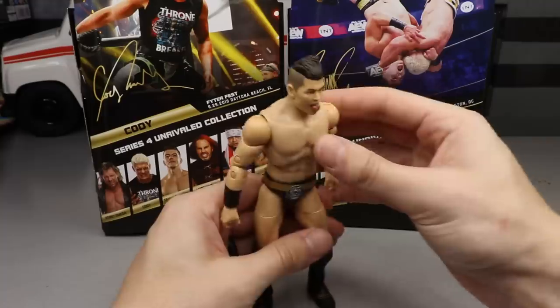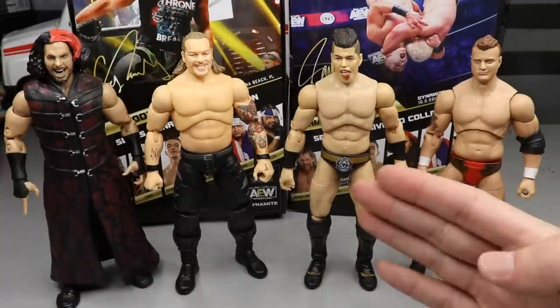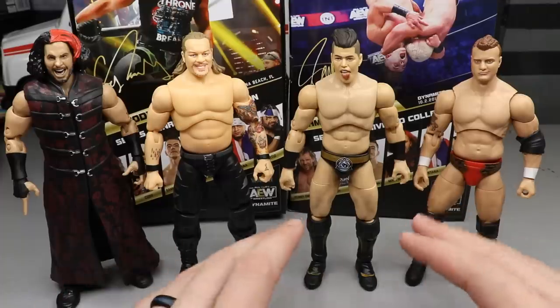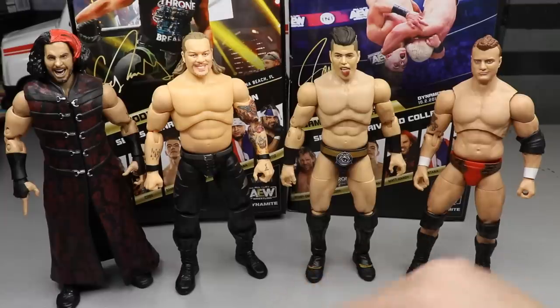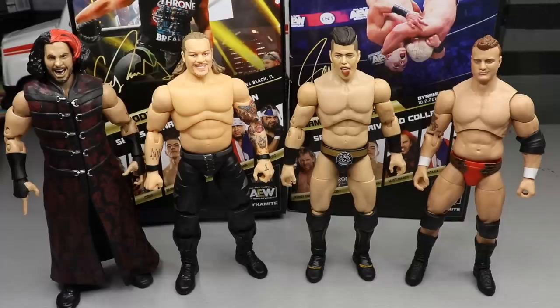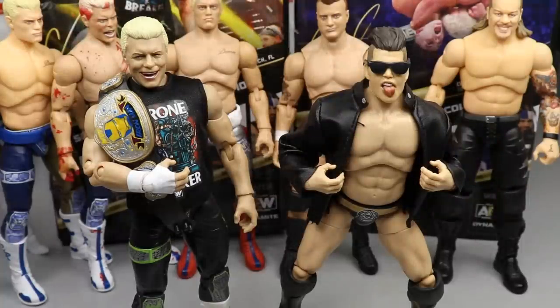For Sammy Guevara figure comparisons, here he is next to his former Inner Circle mates Chris Jericho and MJF, plus Matt Hardy. He fits in nicely with the Inner Circle group even though he recently left. We'll see how the baby face Sammy Guevara run plays out on TV. They all scale well together. Can't wait to see an updated skin tone Chris Jericho. That does it for Sammy Guevara comparisons.